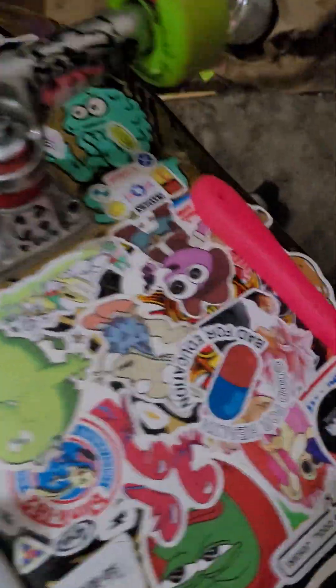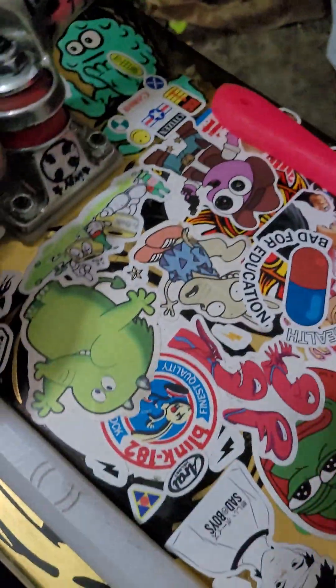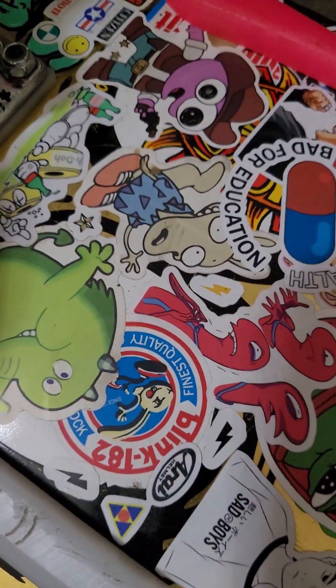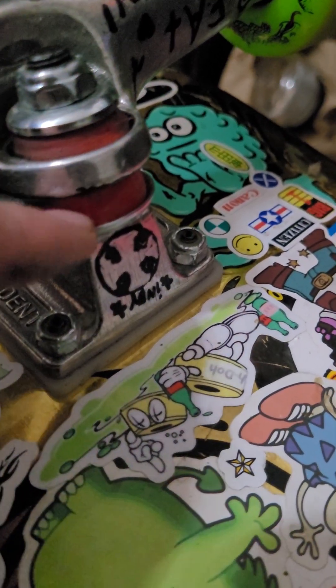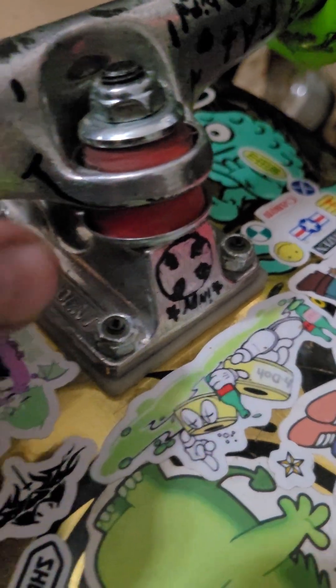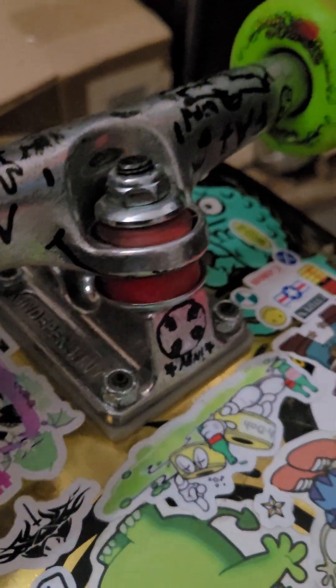I've heard you can only use the Stage 4 bushings — they came out with three sets, and they come with the red ones which are the softest. I heard modern bushings won't work, but I always ride these Shorty's Doh-Dohs bushings and I put them in there and they work fine. They turn good.